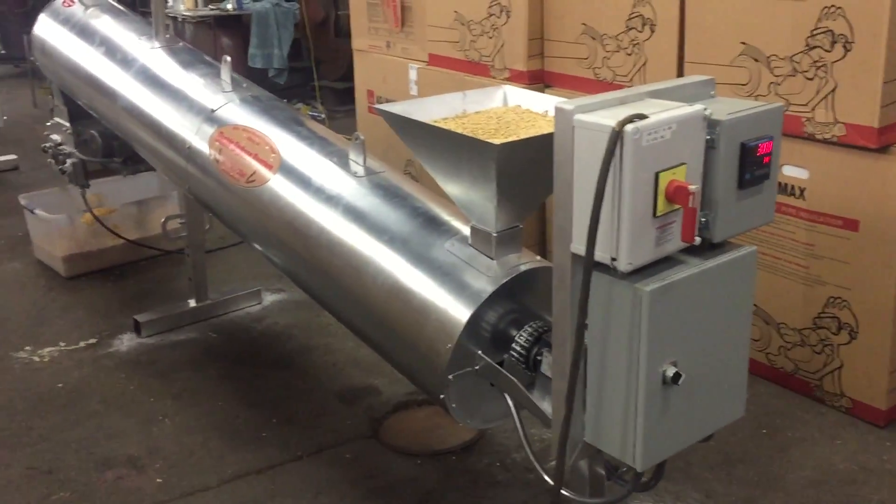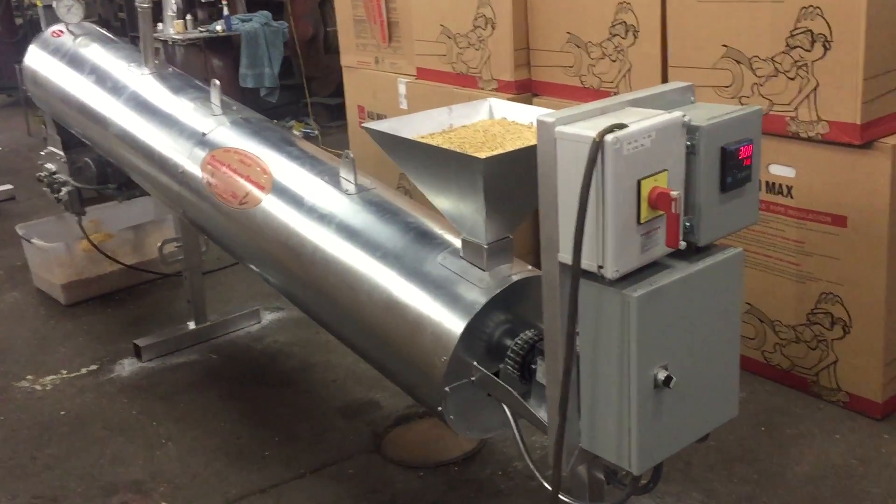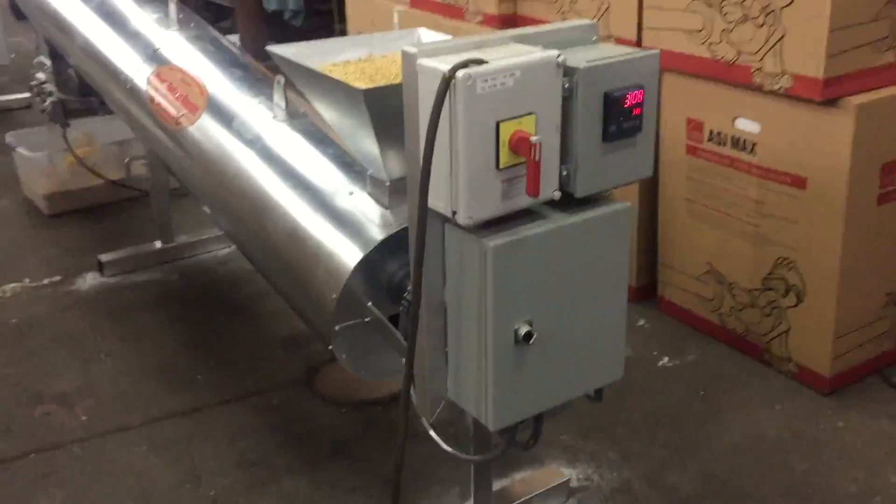This is a Diltz & Wetzel Manufacturing Company electric soybean roaster. This particular unit is a 1 ton per day capacity.